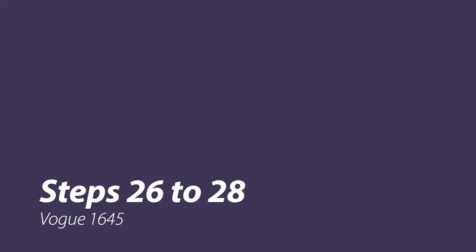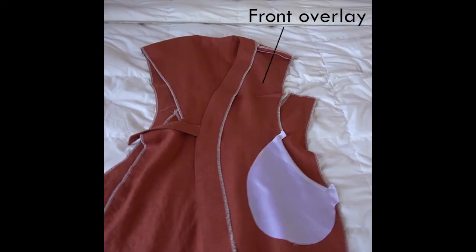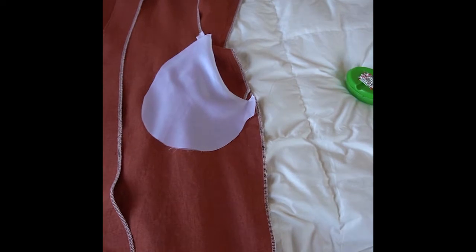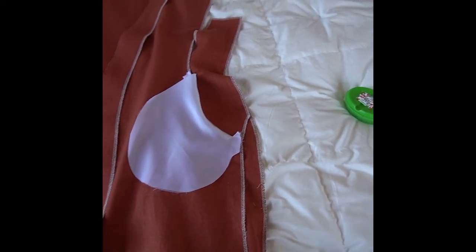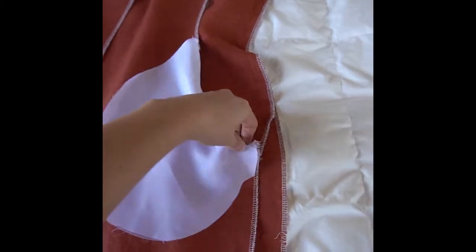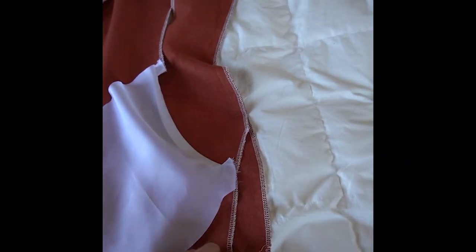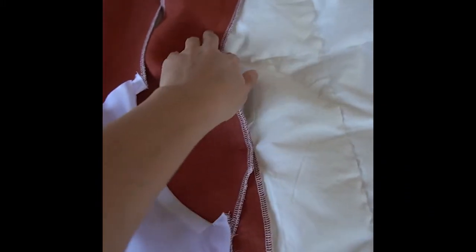Let's start with steps 26 and 27, where we sew the front overlay to the right back piece. The instructions tell you to pin overlay to side edge of right back. I was initially very confused because I matched up the notches, but I found that the front overlay was not the same length as the right back piece, and the front overlay overlapped with part of the pocket, which didn't seem right.